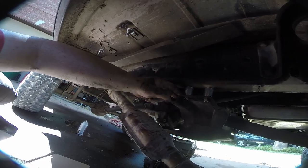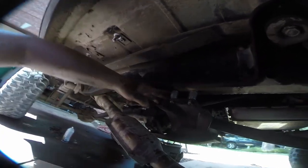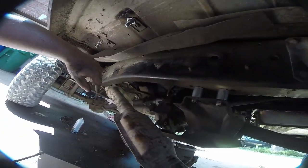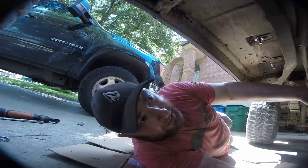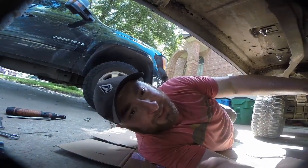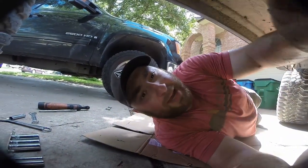That brings everything back into correct alignment. Made sure we plugged in the 4x4 sensor. Going to get the exhaust pipe back in, then hop on the other side and adjust the transmission linkage because it's way out of whack again.